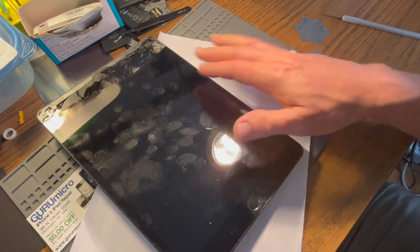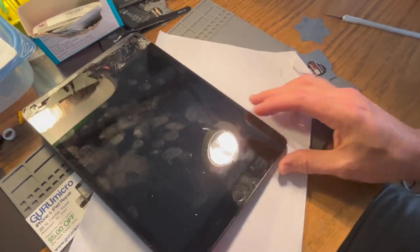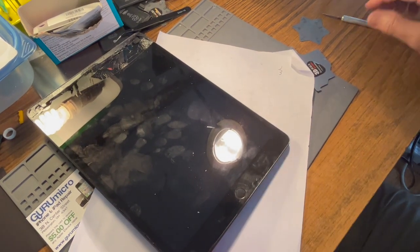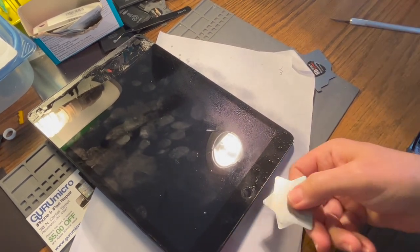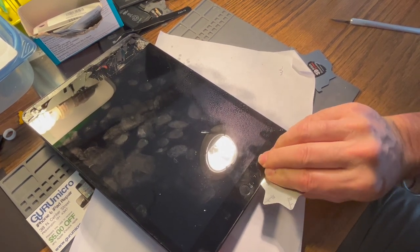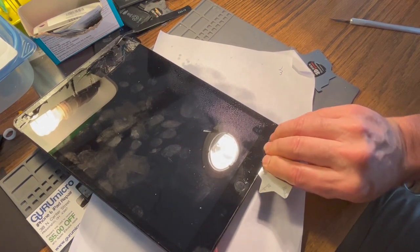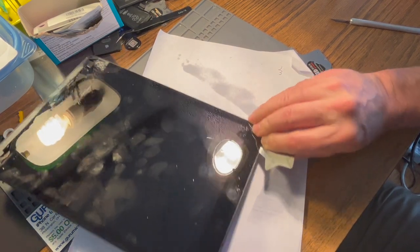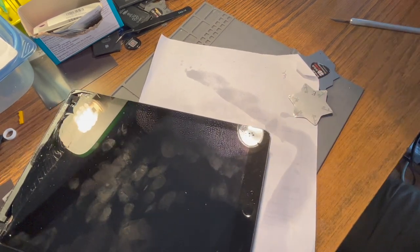The only one we really have to care about is the home button because these other cables will be replaced — they're part of the new screen assembly. I'm going to hit this with a little more alcohol. Again, this area I was really careful because I know that cable's here. I'm keeping my eye on that five millimeter mark, just working this tool, poking it in there. I'm not going to go around this edge. Now I'm going to add heat here and go ahead and heat this corner.